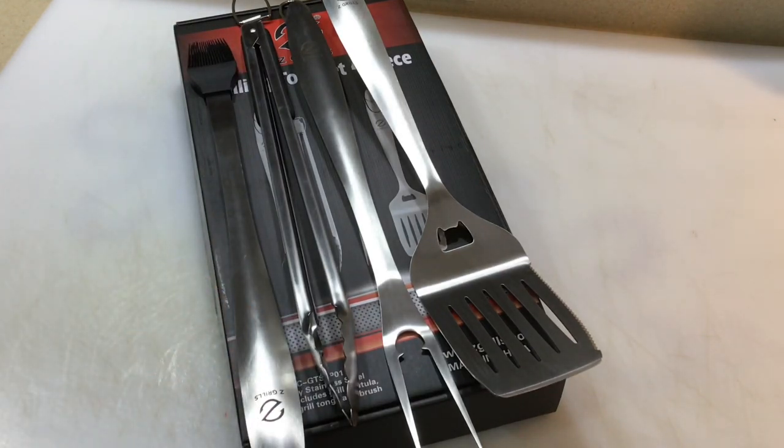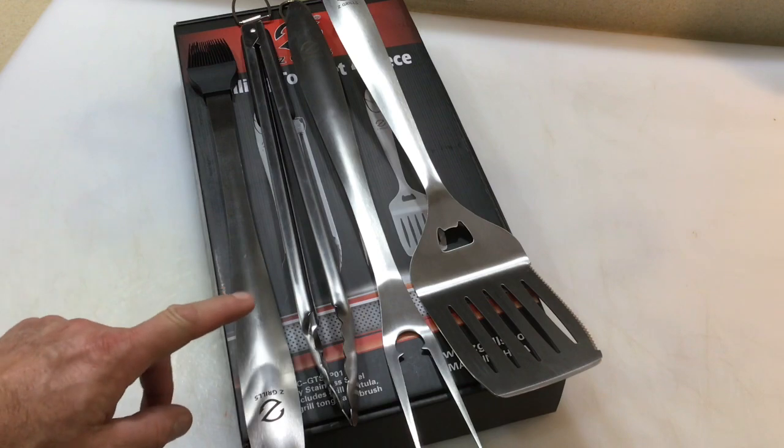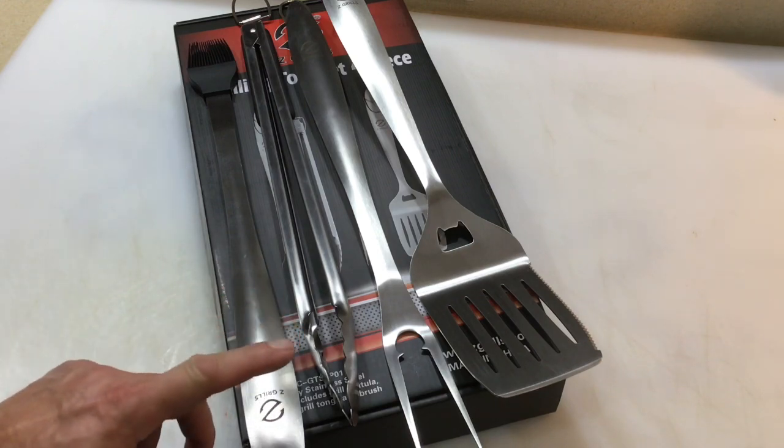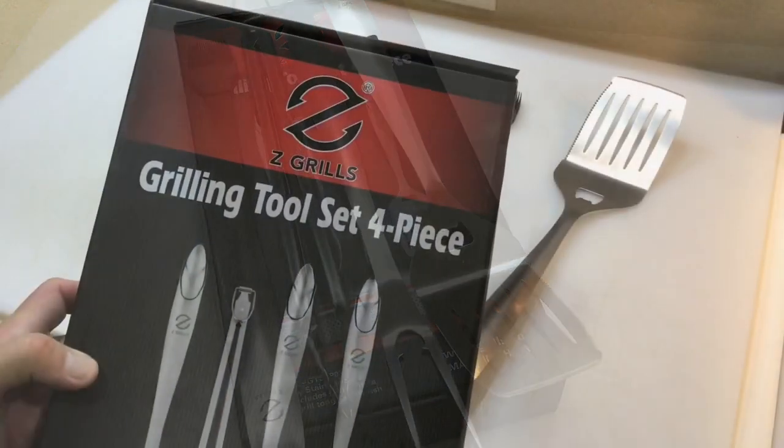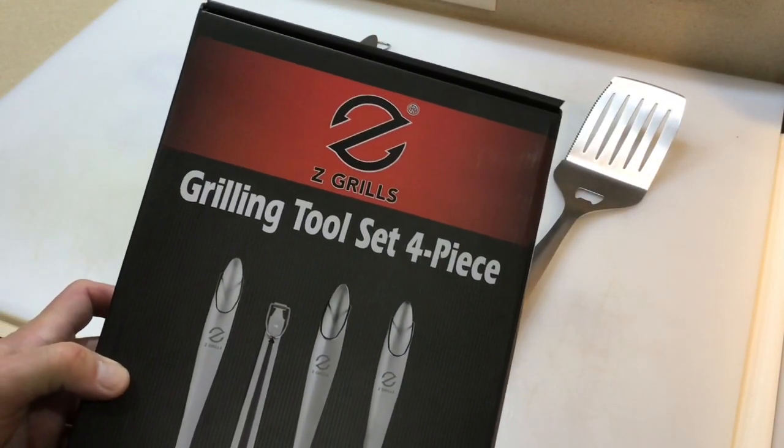You're going to say $50 is a lot, but people go through a lot of these things. Sometimes you're looking for something that's going to last for a long time — I believe this might be it.